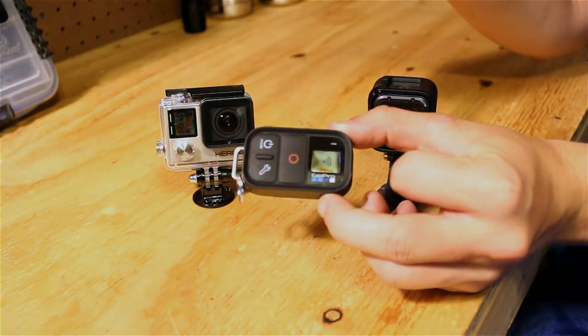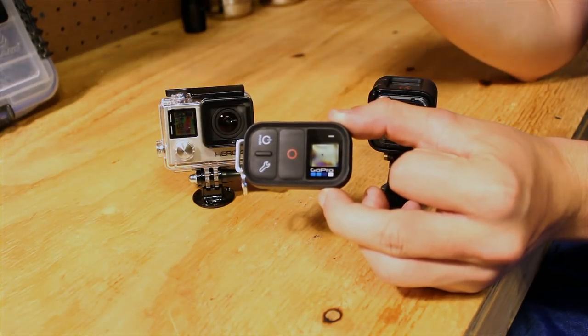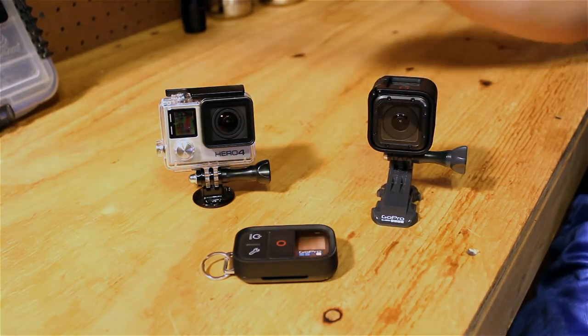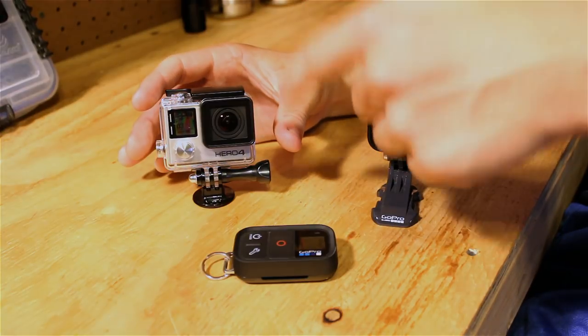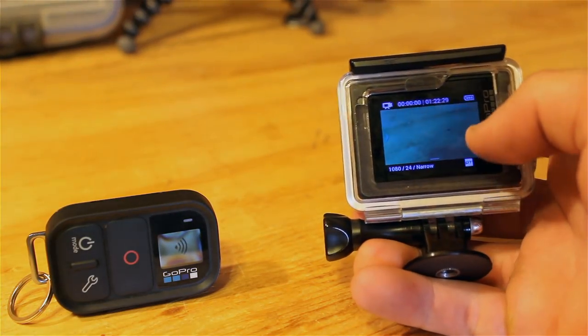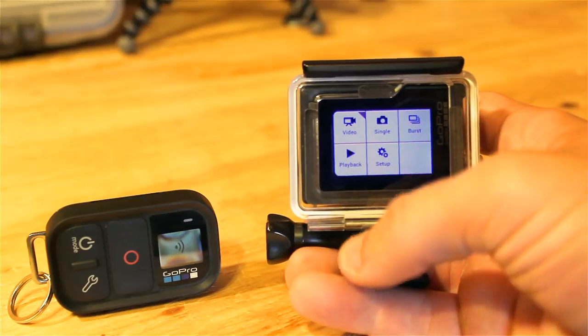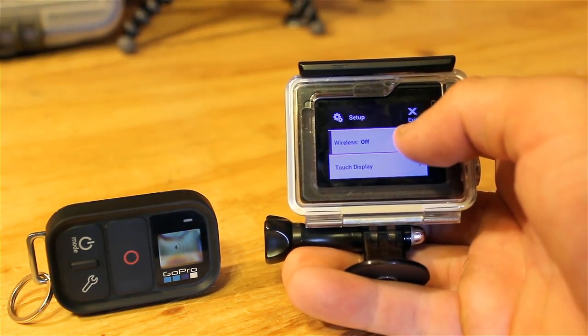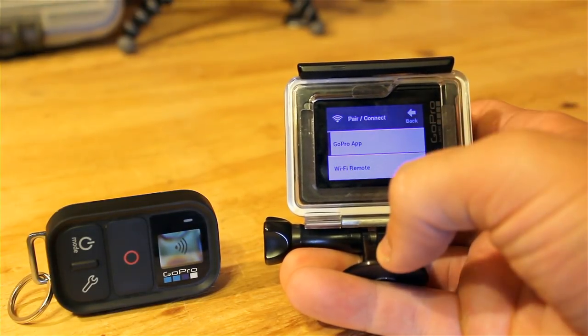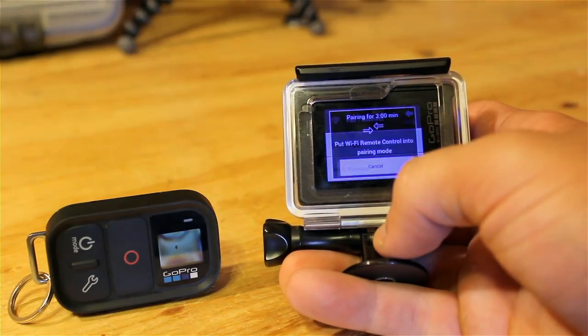On the GoPro Remote there's an animation indicating that it's searching for a WiFi signal. To get it to connect, you need to go to your GoPro and get it into the WiFi menu. On the Hero 4 Silver, go to the touch display, unlock it, swipe to the left, go to the Setup option, then go to Wireless — the very first one — and select Pair and Connect. There's a GoPro app option for your iPhone and a WiFi remote option. Since we're pairing the WiFi remote, we click WiFi remote.